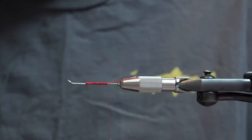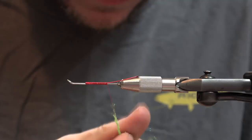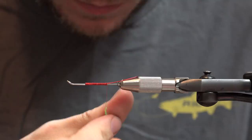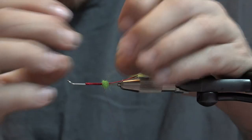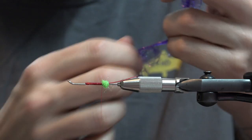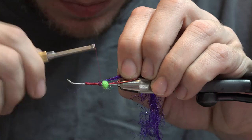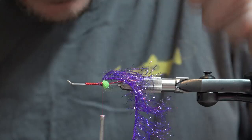This one I'll do purple and chartreuse. Some ice dub for the hot butt — hot spot. Not much, just a little ball there. For the rib on the original flies he uses saddle hackle, and on this one I'm going to be wrapping polar reflector flash in purple. This stuff is corded on a synthetic braid and it's extremely durable, so you don't have to worry about a counter rib or anything like that — it's pretty strong as is.